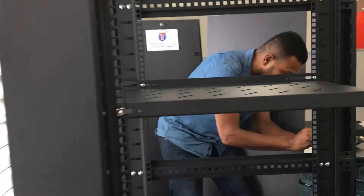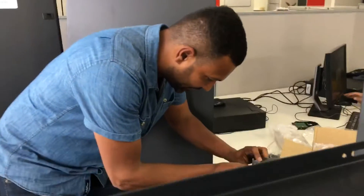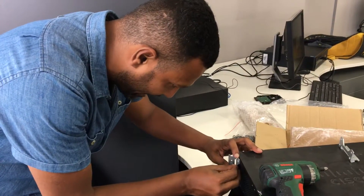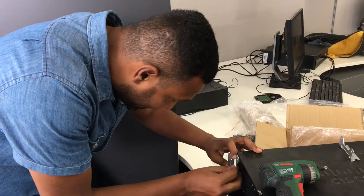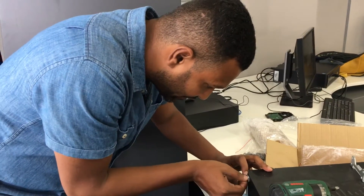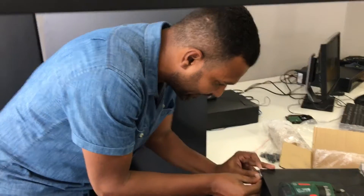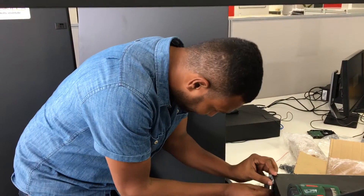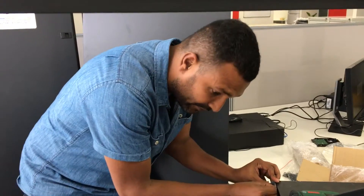Alright people, what we are trying to do here is we are trying to set up the server rack. This has come in as an ad hoc requirement for one of the clients. They are adding more capability in terms of the number of PCs and the users. So they've asked for an additional server rack. What I am doing right now is primarily to start setting up the server rack.